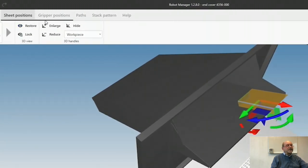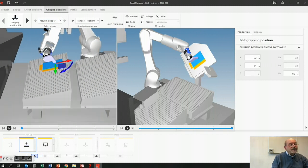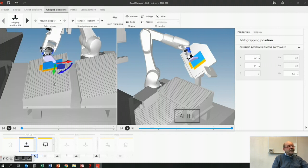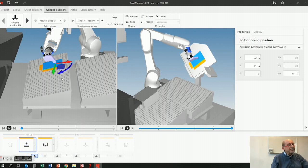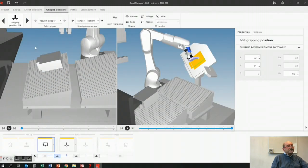So next one is the gripper position — I need to do the same thing again. And what we've done here is something very clever: I have a before and after view. So if I make a movement here, I can see the result of that movement here. So if I make this movement too big, then it results in a crash here — I don't want that. So put it back. Normally what we calculate is pretty good, you don't need to touch it. So next position.